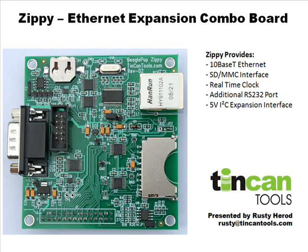The board provides four things. It provides a 10Base-T Ethernet port, adding that to the Beagle. It provides an SD/MMC card interface socket. It provides a real-time clock with a battery backup, and also an additional RS-232 serial port.